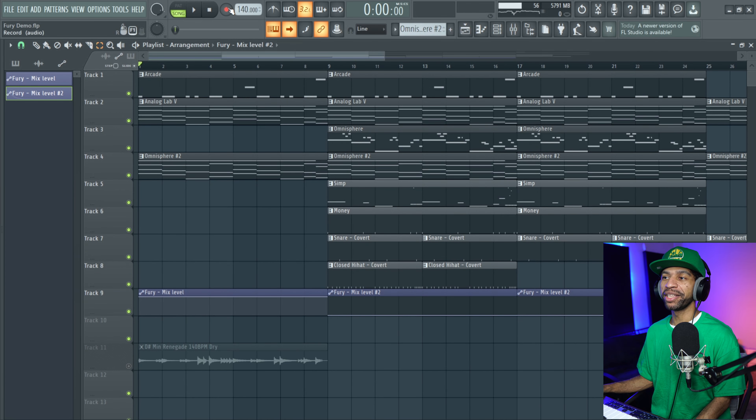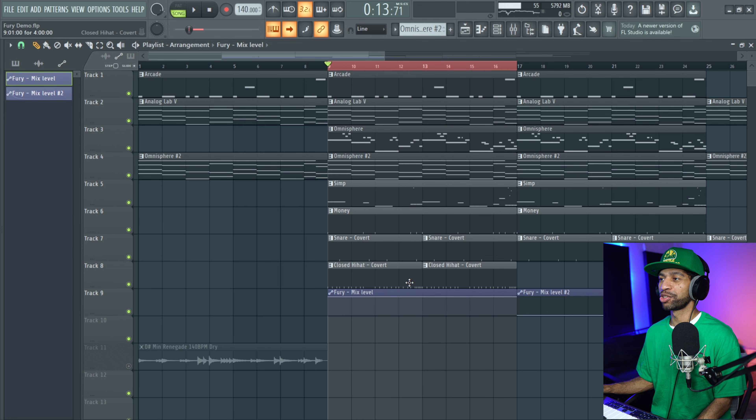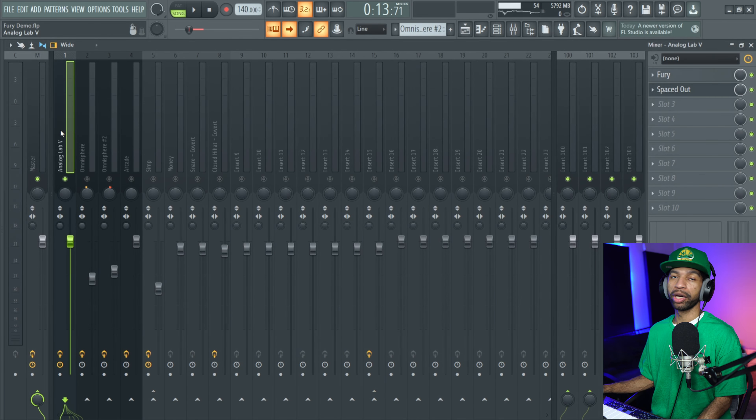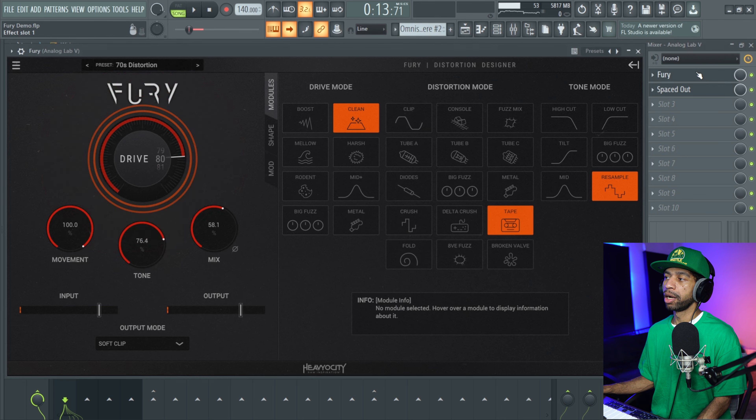So that's the little sample beat I put together for you guys today. I'm going to highlight this region right here — I have this little automation clip because during the chorus I actually turned the Fury off the piano because it was a little much with the bit crusher and all that distortion. But we're going to put it on just so we can hear what it sounds like. This is what the piano sounded like without Fury on there — just some basic chords. But once we threw Fury on there, we got it to sound like this.